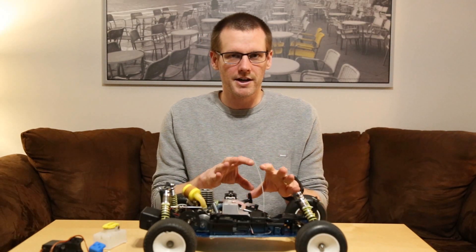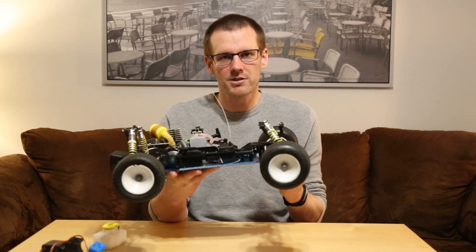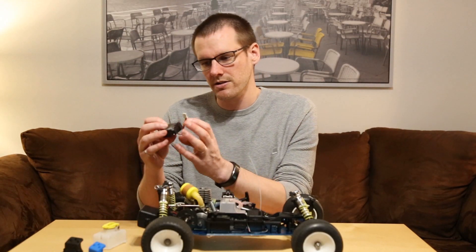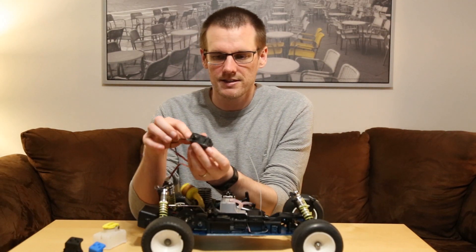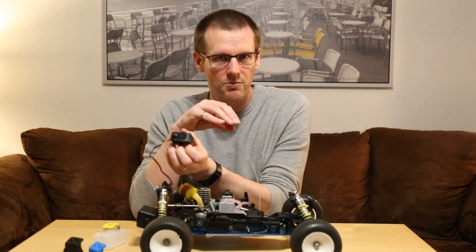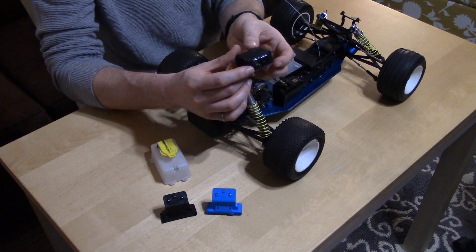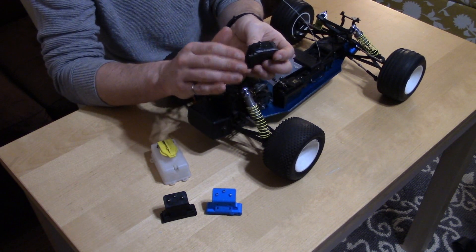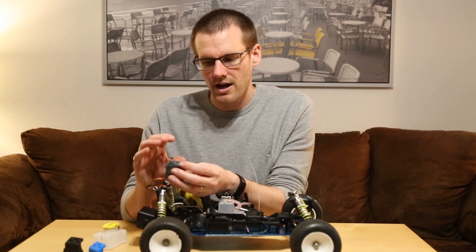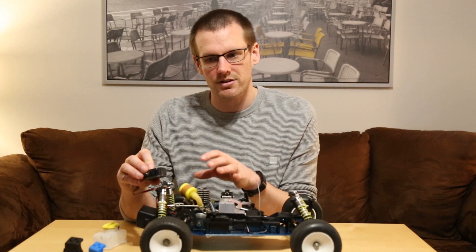I want to start off with the steering. From the last video, we picked up the vehicle and moved the steering from left to right, and noticed an issue with the steering servo. I have the servo right here. This servo is damaged quite significantly — I've never seen this before, but the flanges on the side of the servo have actually broken off. We knew when we were looking at it in the previous video that those flanges were completely removed. This really surprised me. I would expect the mount within the vehicle to fail before the servo flanges would.